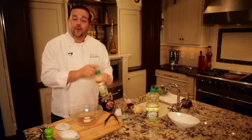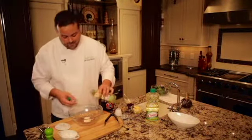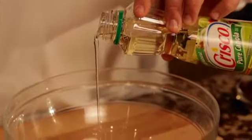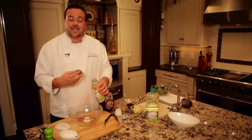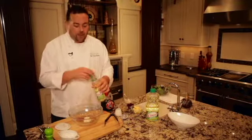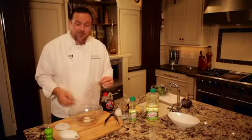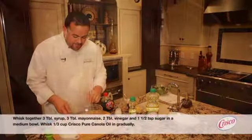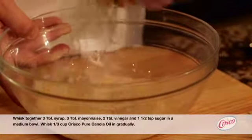Now salt and pepper to taste. And finally, a third of a cup of Crisco Pure Canola Oil. This is a great choice for a dressing because the flavor is clean and pure and won't get in the way of the other flavors. Also, it's cholesterol free and trans fat free so you can feel good about using it. Now we'll whisk all of these ingredients together to form our nice creamy dressing.